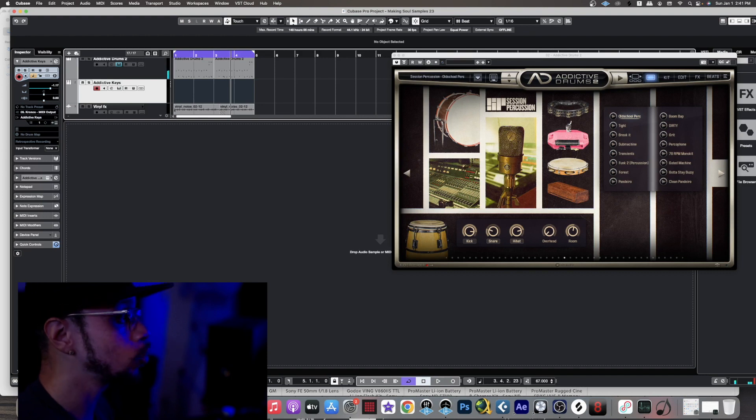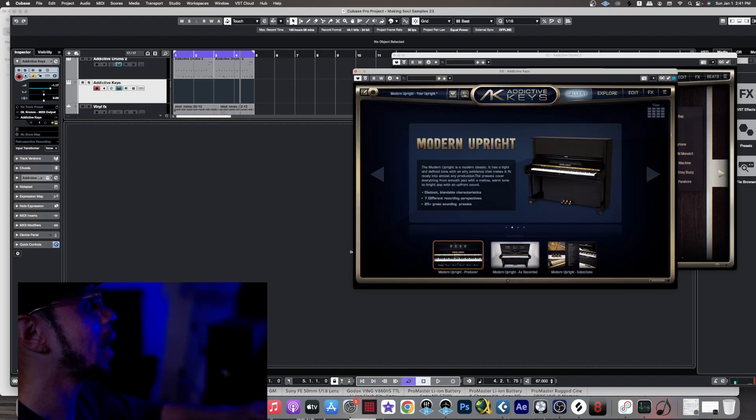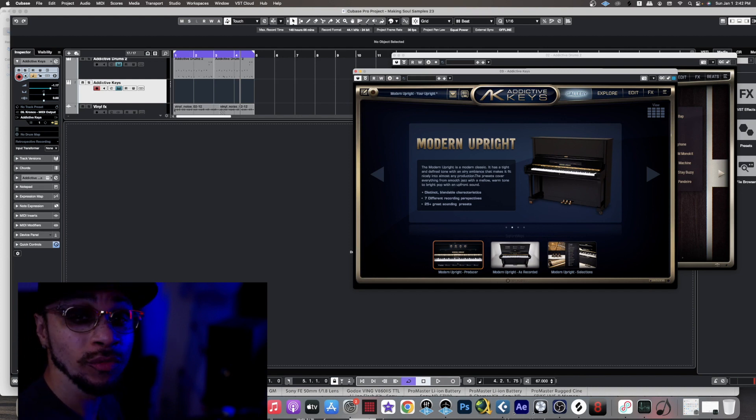It's got a nice little bounce to it. I've got Addictive Keys right here, then a vinyl effect, and Addictive Keys is what we're going to be using for the piano. You guys know I love to use the modern upright when it comes to doing soul samples — it's just like the perfect mix for soul samples. So let's come up with something creative and get this started.